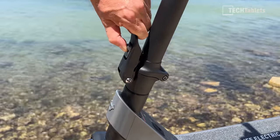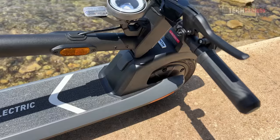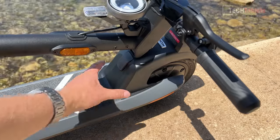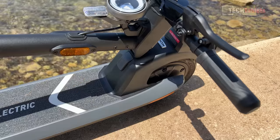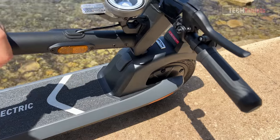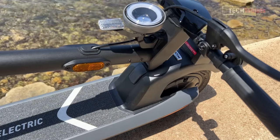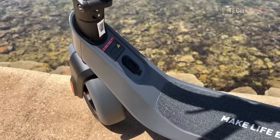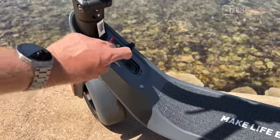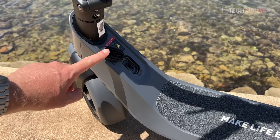The latch mechanism feels safe and secure with no play in the handlebars. To fold it, you simply pull up the security latch, pull that down, and the whole handlebar drops down. The handlebar then latches into the mudguard, which is quite strong — not like Xiaomi scooters where the mudguards are often the weakest point and frequently break. The scooter weighs about 17 to almost 18 kilos, so the weight isn't too bad. The charge port is located just below the handlebars with a solid rubber gasket over it and a sturdy charger plug. Charge time is about seven hours to fully charge.